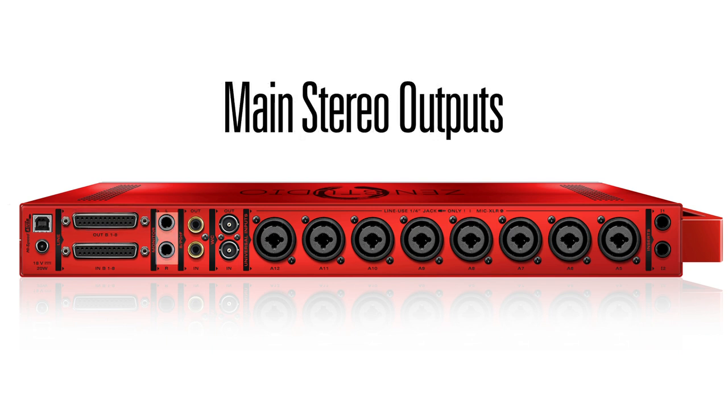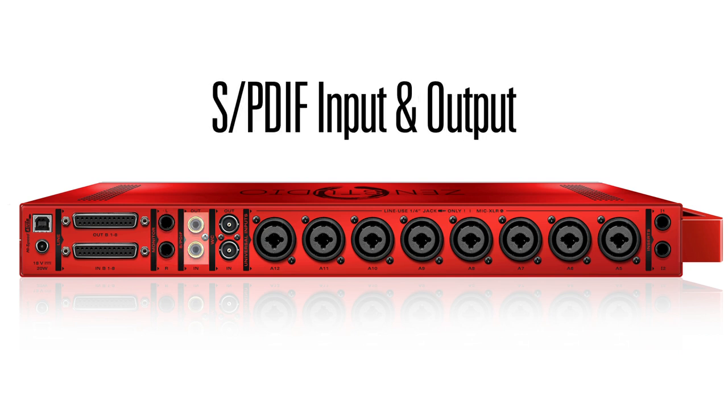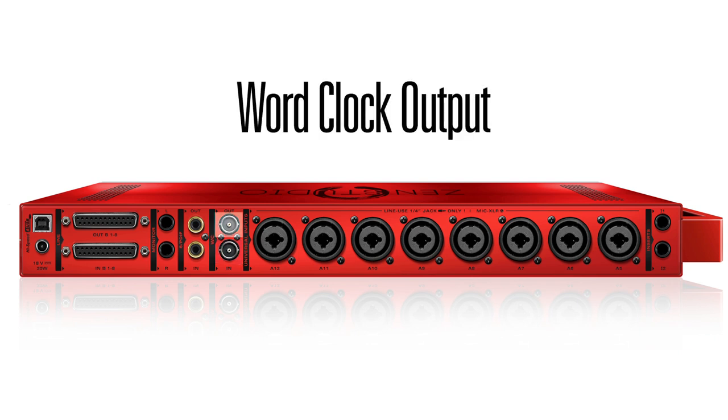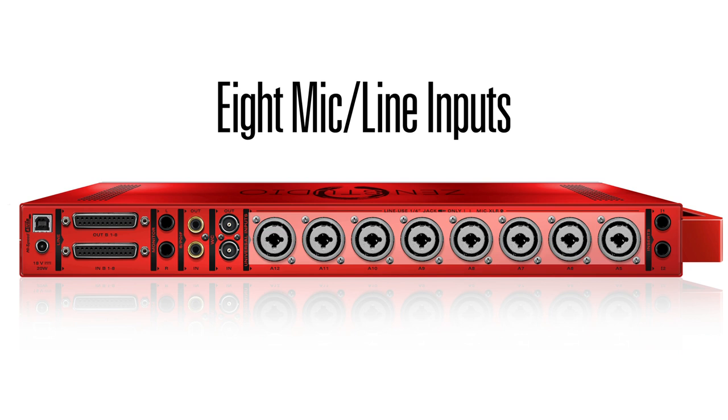Main stereo outs for connection to your studio monitors or a PA. S/PDIF in and out for connecting any other digital gear or effects. Word clock input allows you to sync the device with the rest of your digital audio equipment. Word clock output allows you to distribute Antelope's renowned acoustically focused clocking to other devices. 8 mic line inputs allow you to connect condenser mics, dynamic mics and line level instruments.